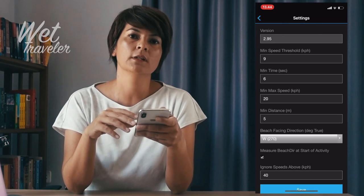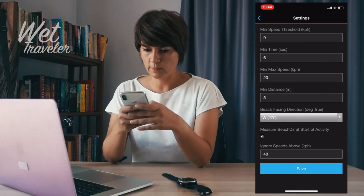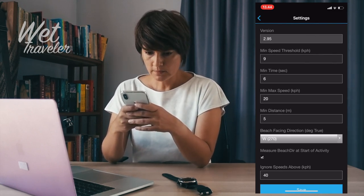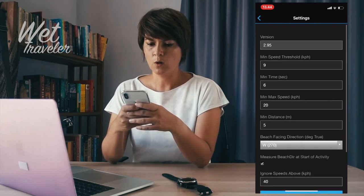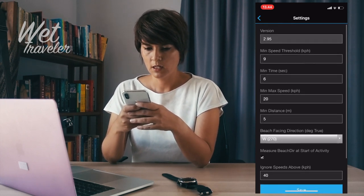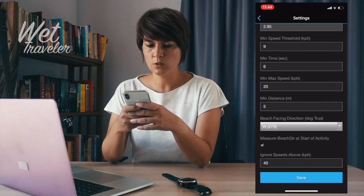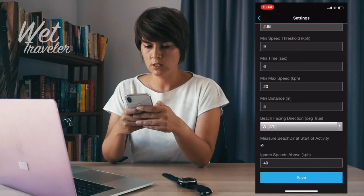As this is a data field that requires some specific information about the activity, you need to make some changes in the settings. Open the Surf Tracker and change the data fields: minimum speed threshold — 9 km/h; minimum time of riding — 6 seconds; maximum speed — 20 km/h; minimum distance — 5 meters; pitch facing direction — keep on west 270. Mark beach at start of activity: checked. Ignore speed above 40 km/h. Then save.